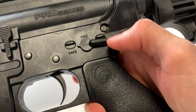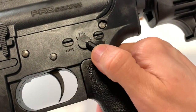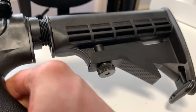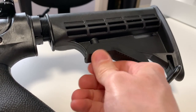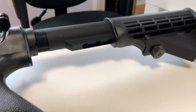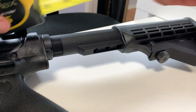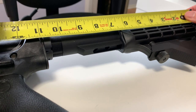Looking at the safety: you have semi-automatic which is fire, and safe, with a bit of dead space in between. There's a collapsible buttstock with a small spring that doesn't really do anything. There's a spot for a sling as well. You can expand it out — I took a measurement: 11 inches is the total length fully expanded.